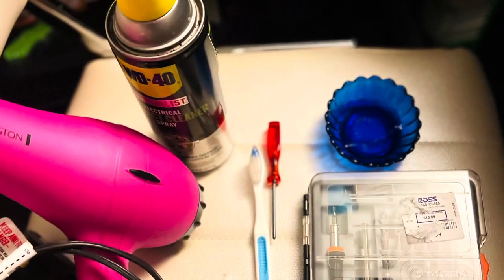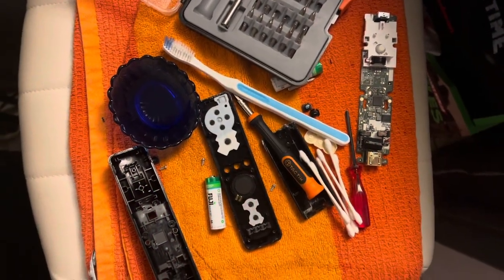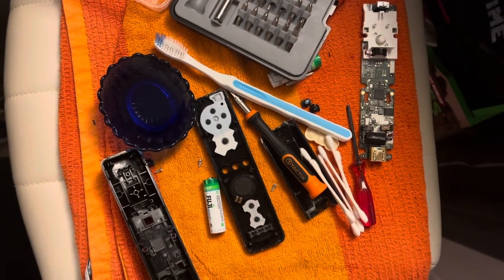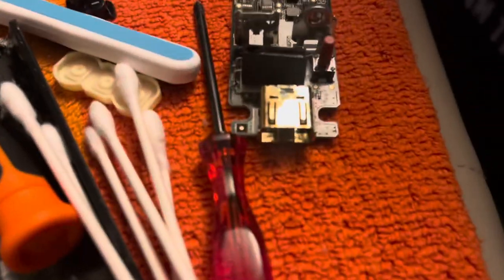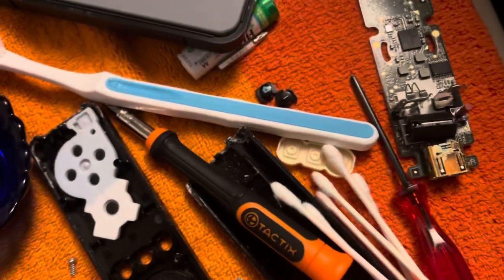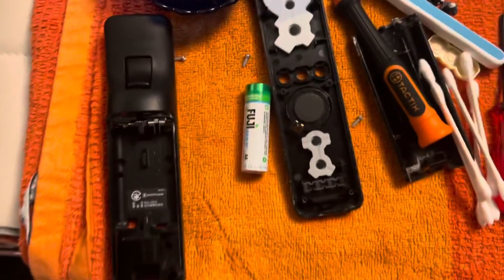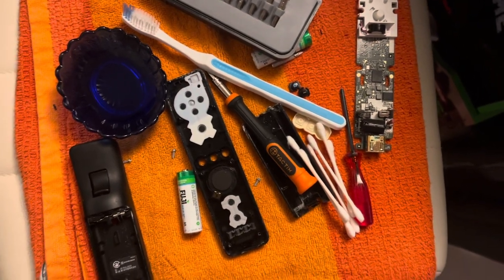Alright guys, this is a Wii remote I got in a bundle with that Wii from the Salvation Army. It had corrosion — as you can see down there, there's a pretty good amount of corrosion around the contacts. I've gotten a lot of it out already and brushed it all out with that toothbrush there.